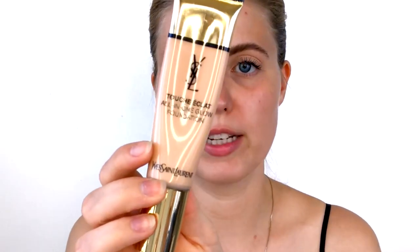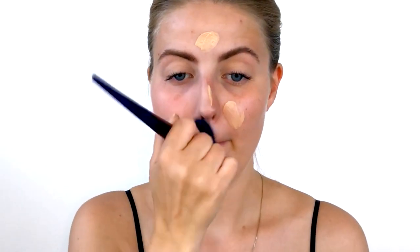Now we're moving on to foundation. The primer has set into the skin and it's ready to receive product. I'm going to take the YSL Touche Éclat All-In-One Glow Foundation — it's really beautiful for a natural finish, cancels out discoloration but keeps the skin looking like skin. I put a little bit on the back of my hand and transfer it to the center of my face, working outwards, because redness and discoloration tend to be most concentrated in the center. I use my hand like a palette and pick up extra as needed.